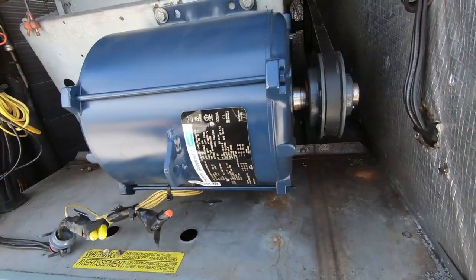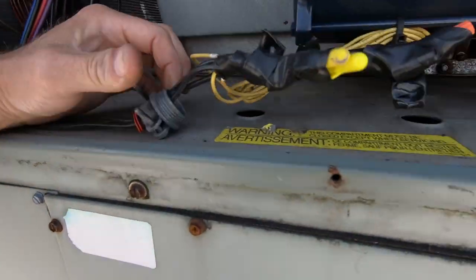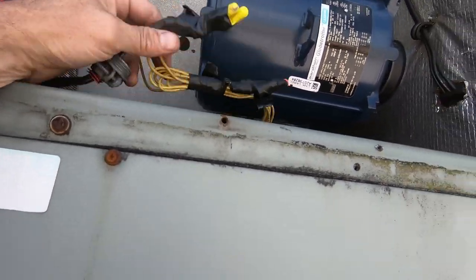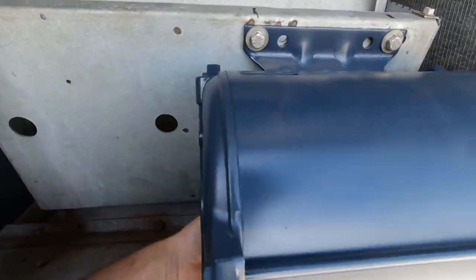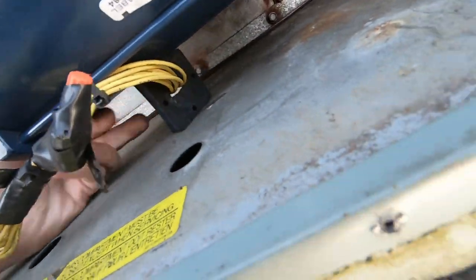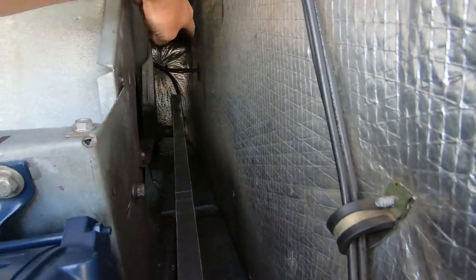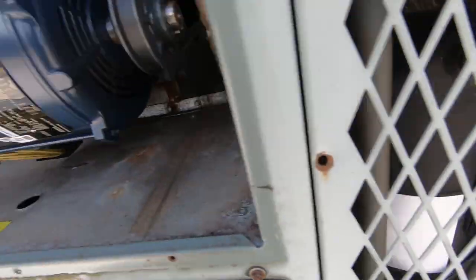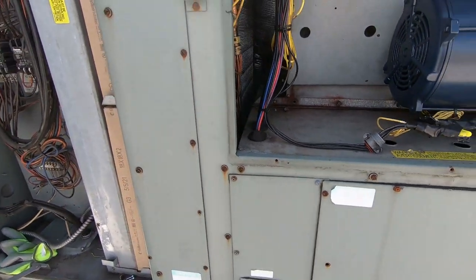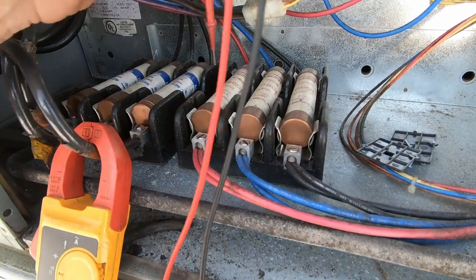Got the blower panel open. First time at this store on the service call - right off the bat I notice somebody replaced the blower motor and decided to wire it up oddly. There's a hole in the bottom, so that may or may not be a problem - just noting things I'm finding. I've got wires going through over there for the condenser fans and compressors. Still on the search - electric strip heat might be our issue. We've got power going to our electric strip heaters.